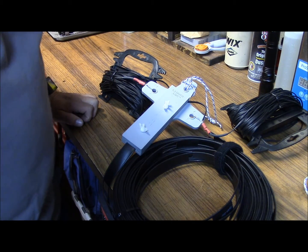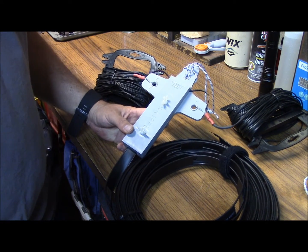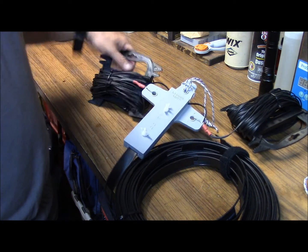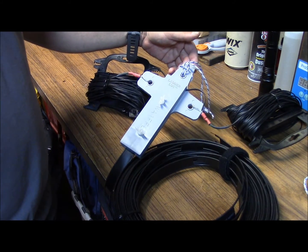Hello, this is Brett from Survival Comms and we're going to talk about wire HF antenna supports. This is a commercial one here called a ladder lock, and these are really nice. This is hooked to my 80 meter doublet that I've got fed with 50 feet of ladder line.